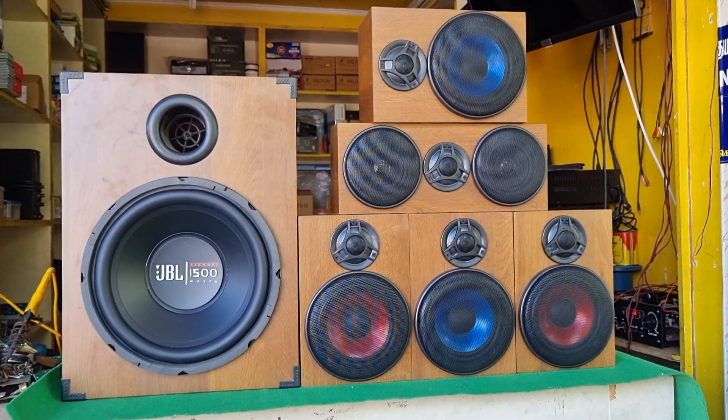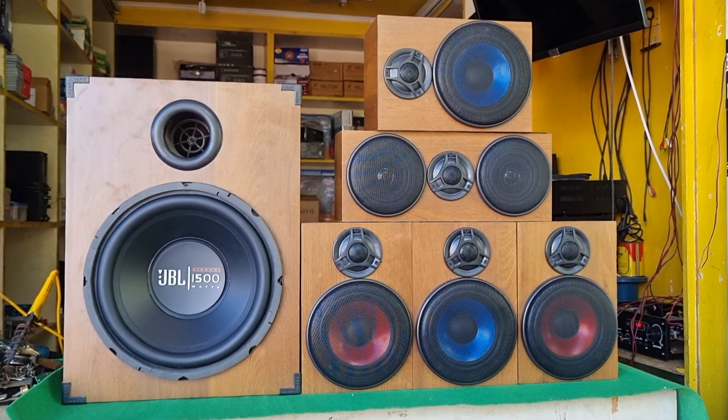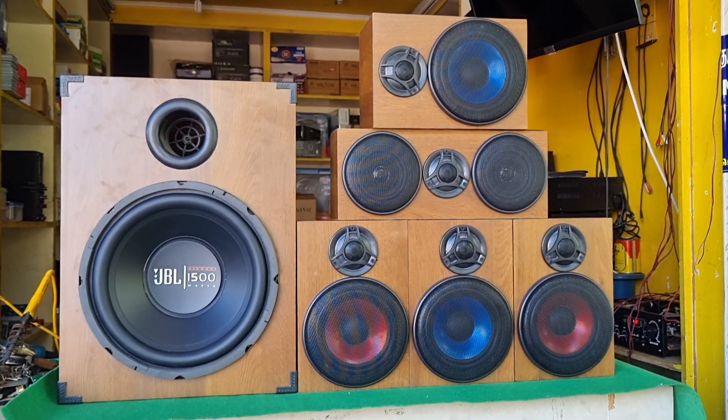Hi viewers, this is Praveen from Beats Digital Audio Systems. Now we have a full speaker combo.